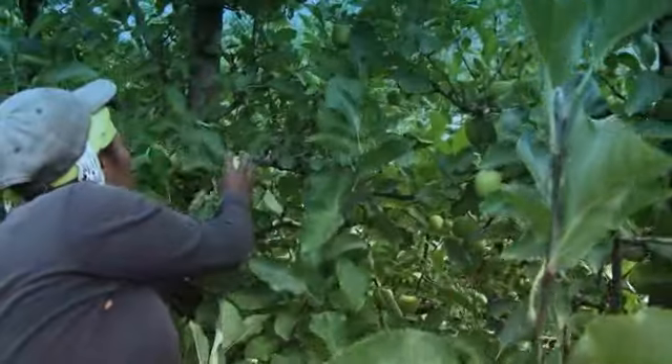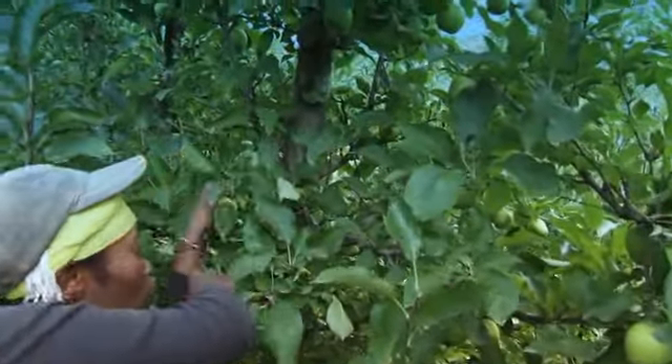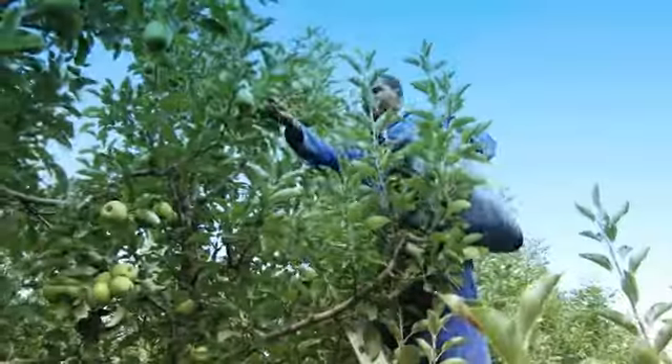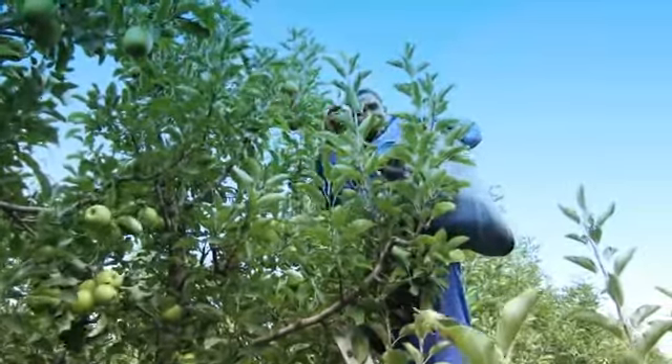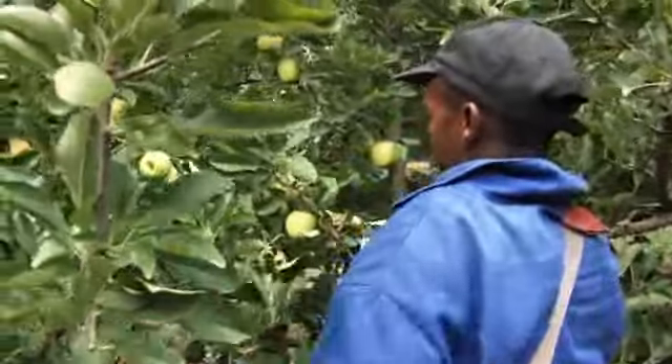The picking action for apples is very important. A torn or bruised apple is of no use as a dessert fruit. The correct way to pick an apple is to place the hand around the apple and lift. The stem must come away with the apple. One apple per hand is the way to go. If two apples are picked with one hand, the fruit can become bruised.